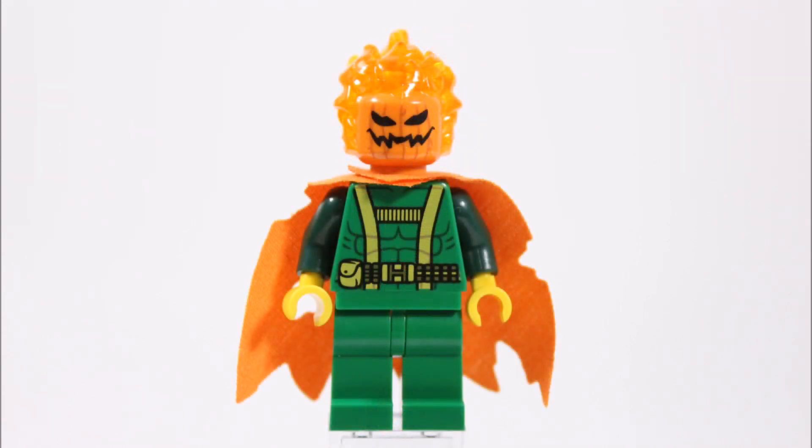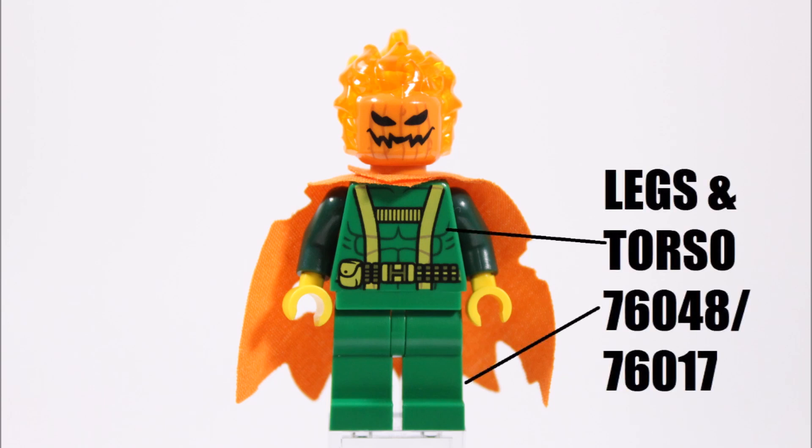If you like the look of this villain, you too could make one the same or similar if you follow our guide and add it to your Marvel collection. To keep things simple, we used a green Hydra henchman torso and legs for the Jack-O-Lantern suit, and we got this from the Iron Skull sub-attack set. Henchmen also come in the Captain America versus Hydra set, and we liked it because of the chest and belt printing on the torso.